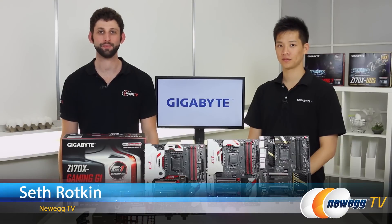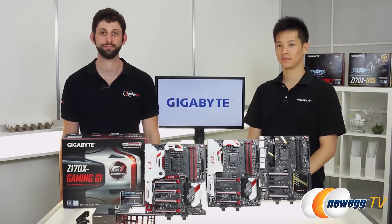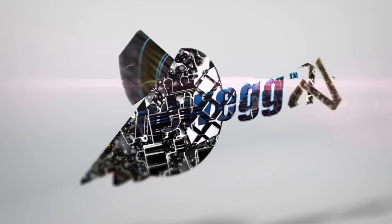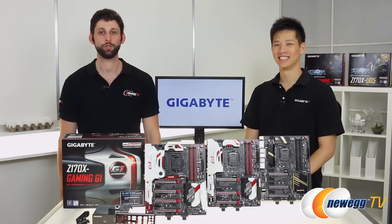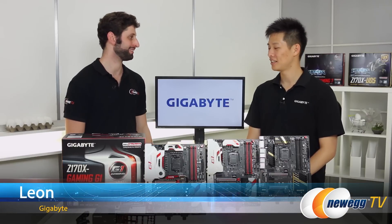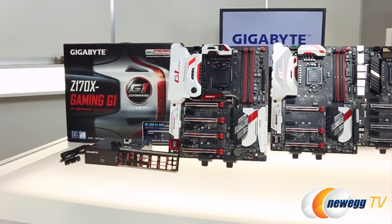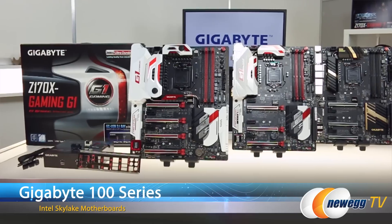Hey everybody, welcome back to Newegg TV. I'm Seth Rodkin, and today we're checking out three of Gigabyte's 100 series motherboards. Joining me today is Gigabyte's motherboard guru himself, Leon. Thanks so much for stopping by. Today we're checking out three of the Z170X motherboards: the Gaming G1, the Gaming 7, and the UD5.